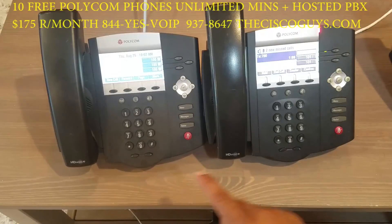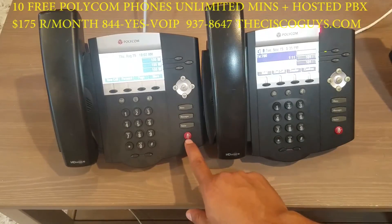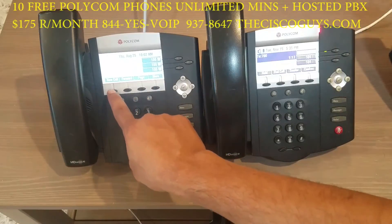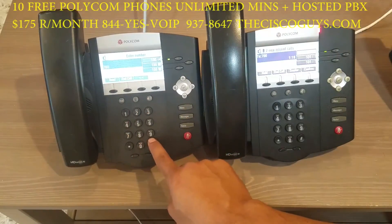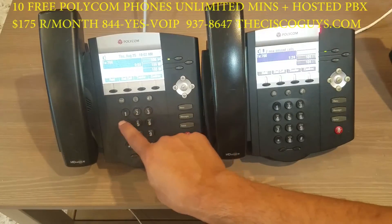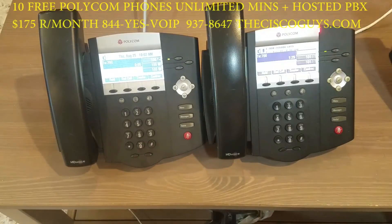Now we're going to join one more party. Call 700 pound, enter the conference PIN number. After the tone, say your name and press the pound key.